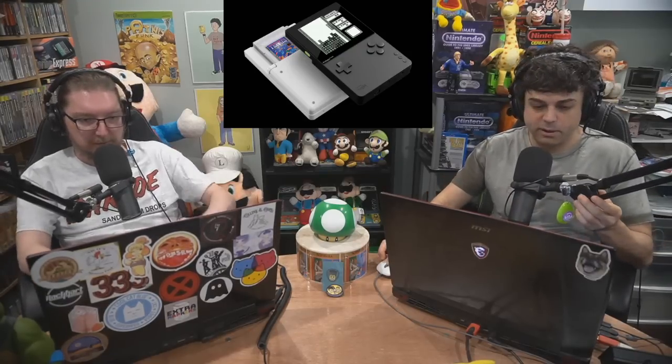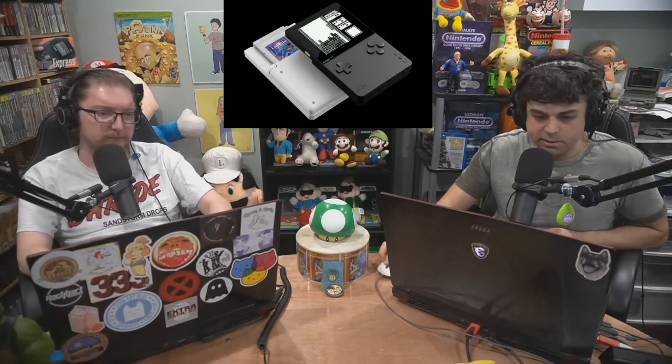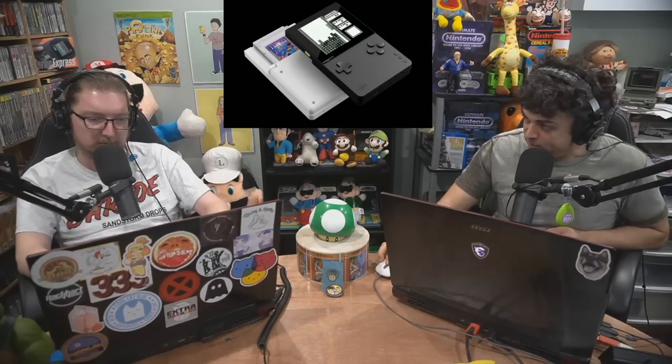Obviously a ton of thought went into this, like all the Analog products. The display is made from Gorilla Glass, so it's really strong. There's never been a display this advanced in a video game system — I'll take their word for it because Analog has delivered on everything they've promised for the most part. Resolution is 1600 by 1440. There's also an extra FPGA included, and they are actively looking for people to develop on it.